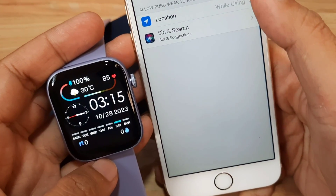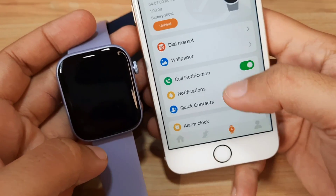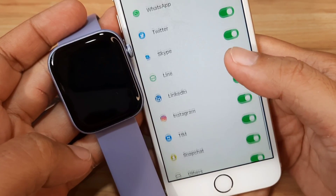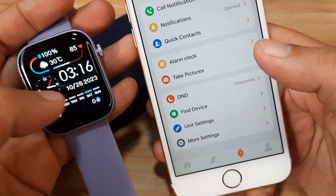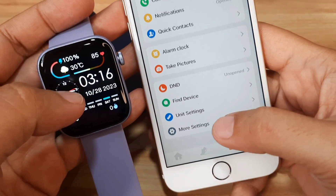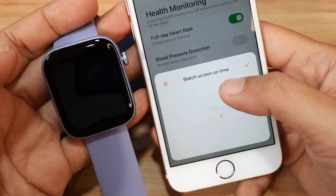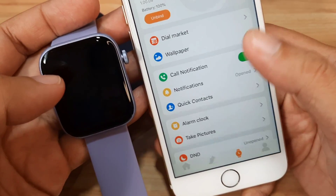We have the P71 here. Call notifications are already activated, and general notifications are already activated as well. Everything looks okay. We can also use the Find Device feature. Unit settings show 24-hour time format, and there are more settings available.